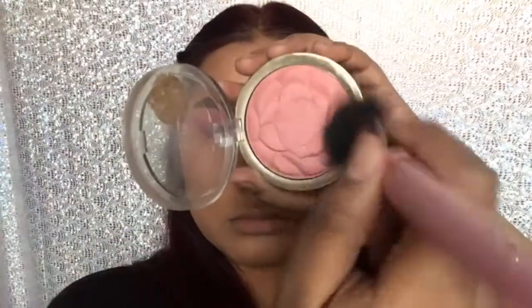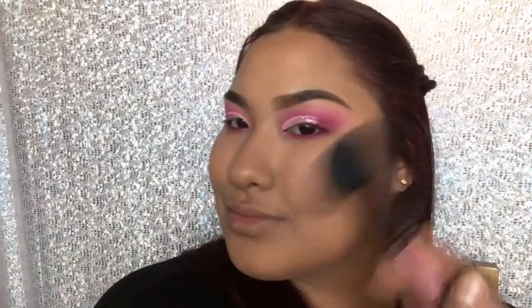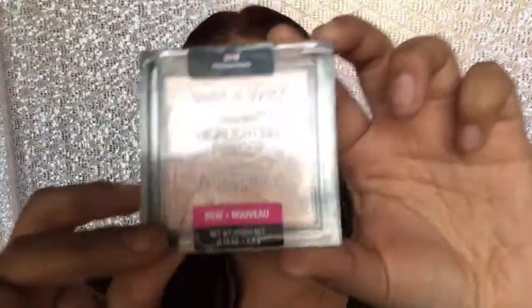Now I'm taking my Milani Blush in Tea Rose and I'm gonna lightly apply it on my cheeks to give myself a natural kind of blush. Then I'm gonna highlight with my Wet n Wild Precious Petals Highlighter.